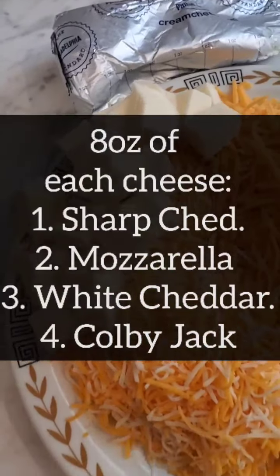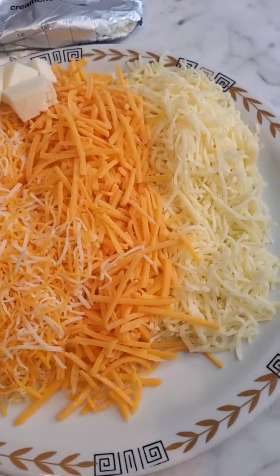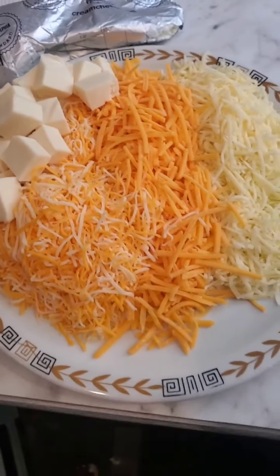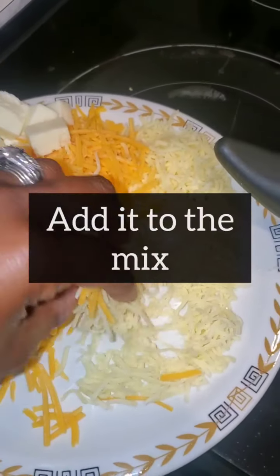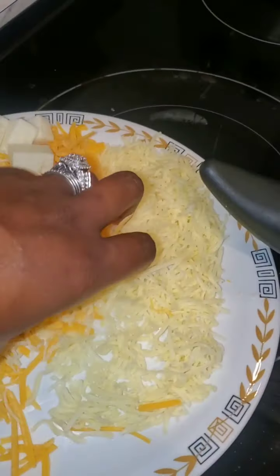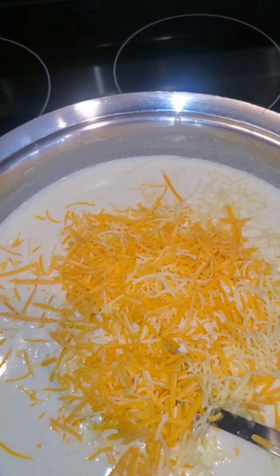Now you want to start with your cheeses. I use sharp cheddar, mozzarella, white cheddar, and Colby Jack, but you can use whatever type of cheese you want. Eight ounces of all of those cheeses, and then you're going to put them directly into your roux, just like this. Throw all the cheeses right in.